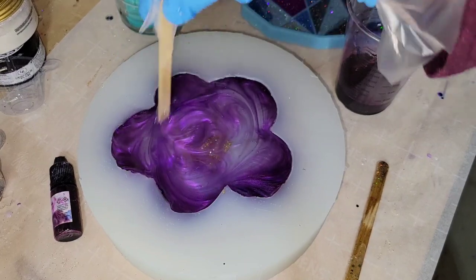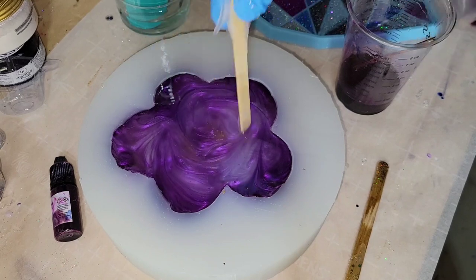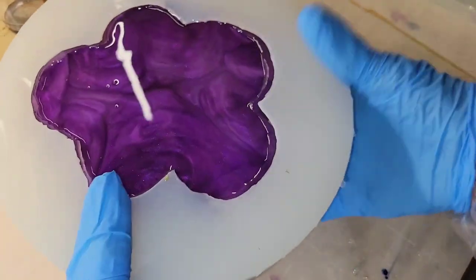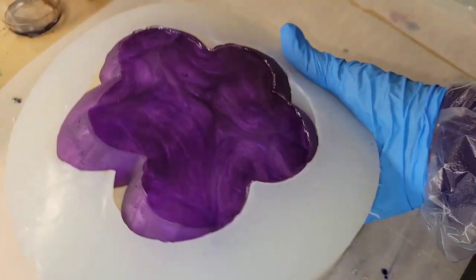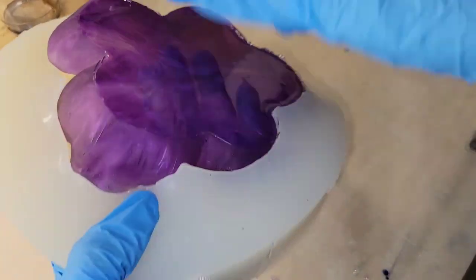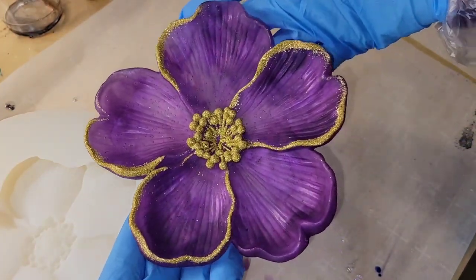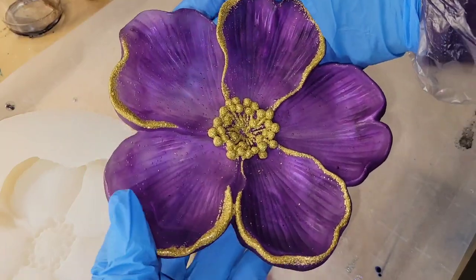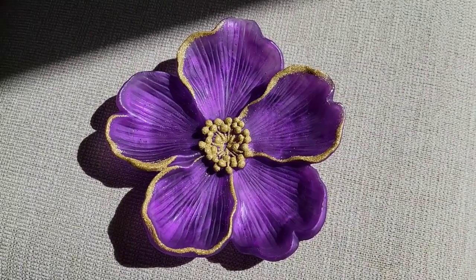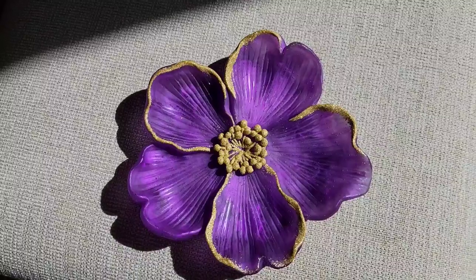I did have a few air bubbles show up on the back of this piece — I should have checked on it about 30 minutes after I poured to pop those three little air bubbles. Lesson learned. Sometimes if I'm in a hurry I just pour and hit it with my heat gun or spray it with 91% isopropyl alcohol to pop bubbles, but more bubbles will show up after that. So I'd recommend letting your project sit for about 30 minutes after you pour and checking it again for bubbles.